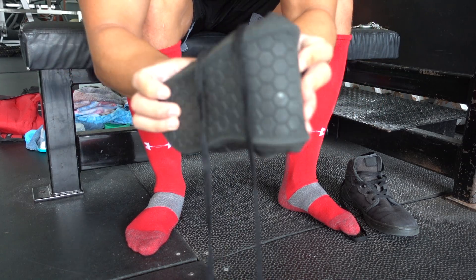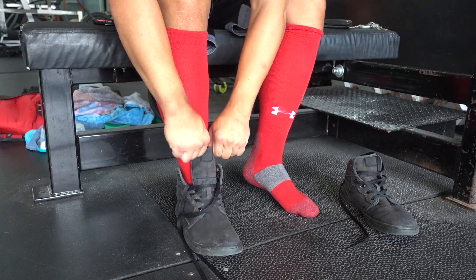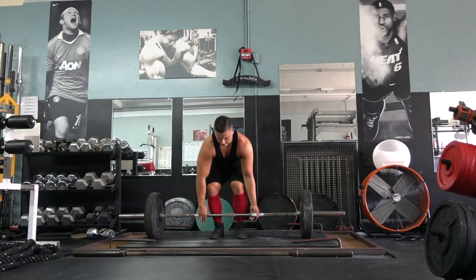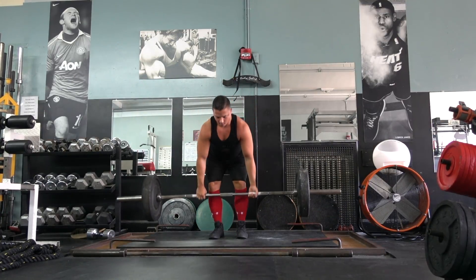Without further ado, I suited up with the Anis — the best deadlifting shoe in the game, discount code and link in the info box below — and got to work with the Ohio power bar, the stiffest bar of them all. Well, the Aliko is way more stiff, but it's a thousand dollars.